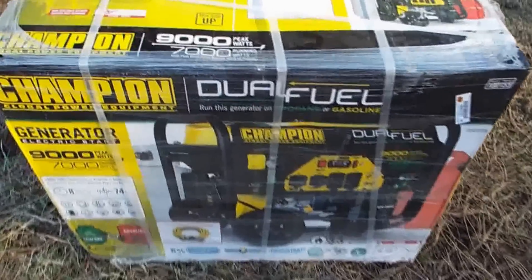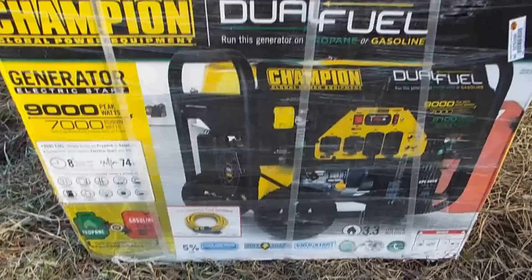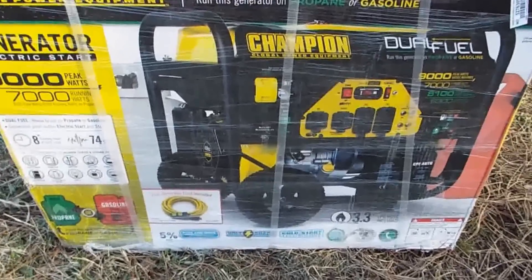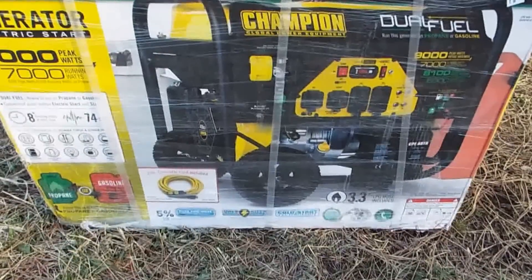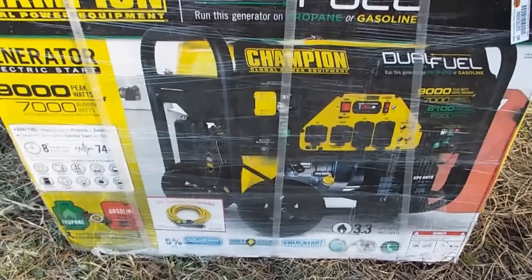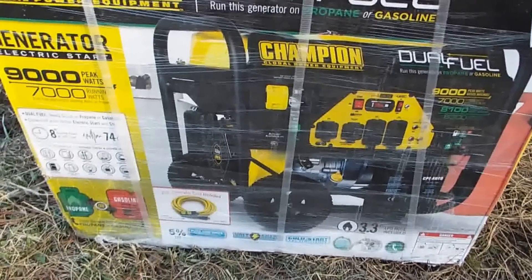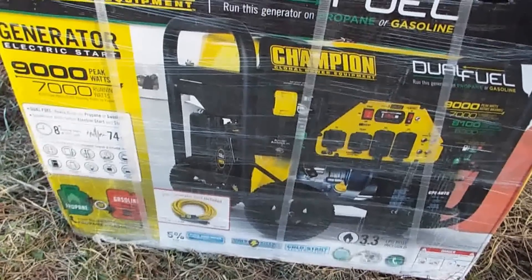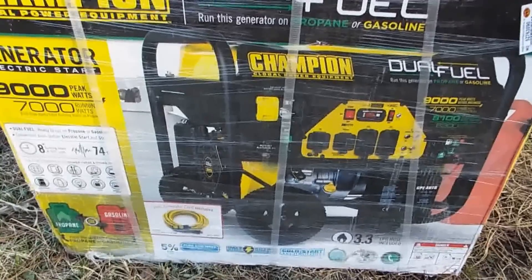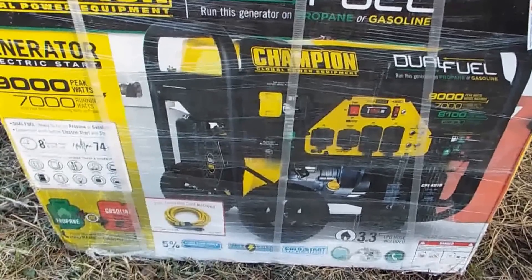This is my new Champion dual fuel generator. It runs on propane or gasoline. I just got it delivered. It runs 9,000 watts peak on gasoline or 7,000 watts continuous running power. When it's running on propane, it runs 8,100 watts peak or 6,300 watts continuous.